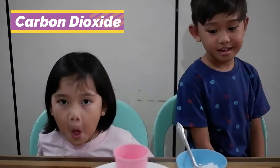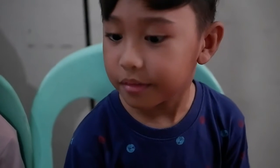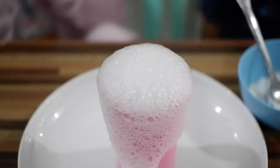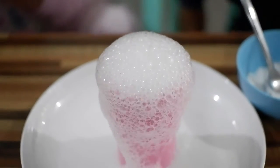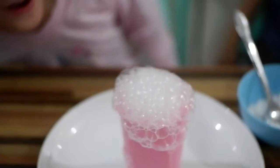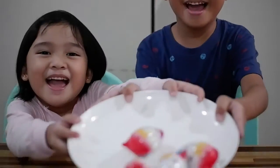That's why there are bubbles. Now we know that when you put baking soda and vinegar, it will create bubbles. Since the experiment is successful, we're gonna open surprise eggs! Yay!